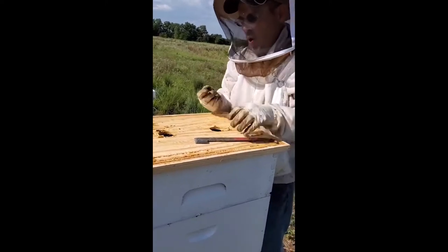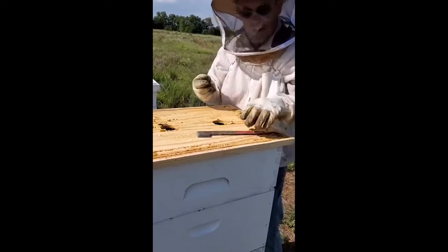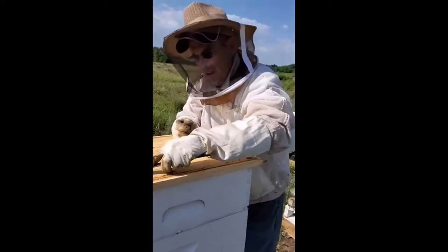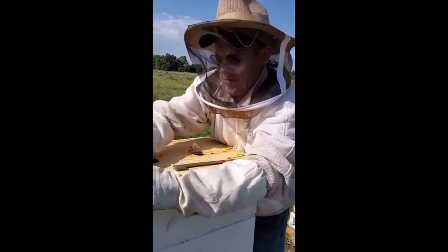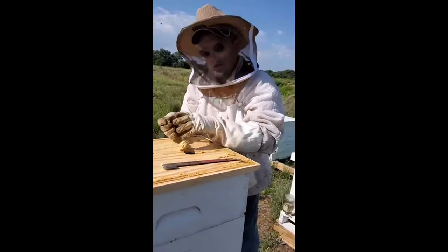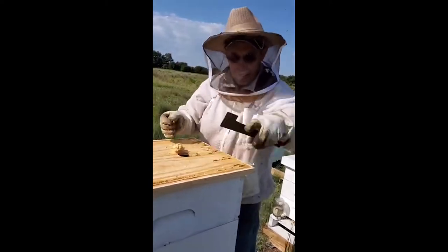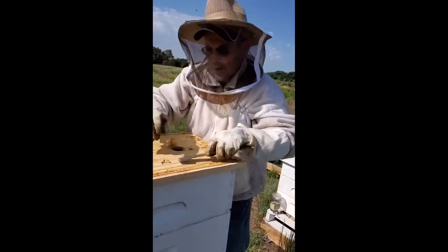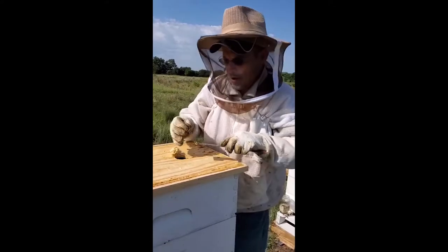They place the water in strategic areas and do the same thing to water-cool the hive. They'll keep it at 98 degrees all the time. That is the most important thing that happens in the hive — it's incubation.